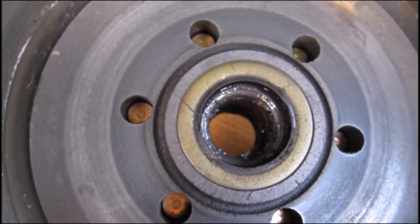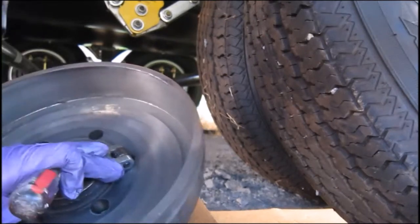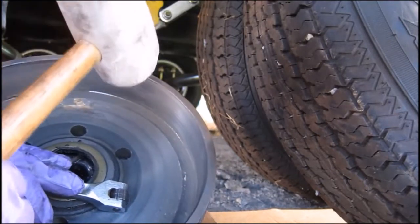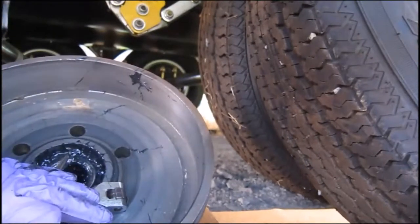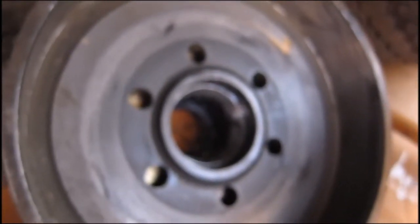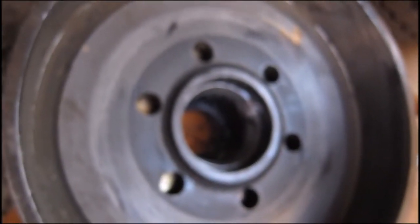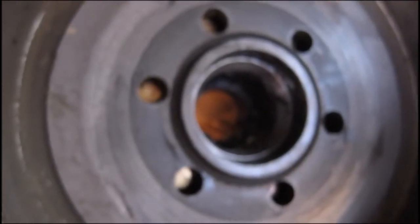You take the seal out and behind it are the bearings, so I'm going to remove those. There's a whole lot of grease in there. What I'm going to do is wash it with Dawn soap and water, get the dirt dauber pieces out, get the brake dust off and all the excess grease out, and then when I'm done with that I'll spray it with cleaner and get it all ready for new packed bearings.